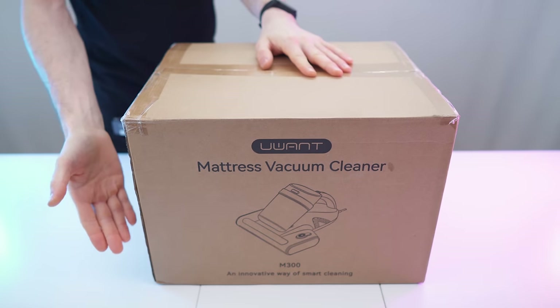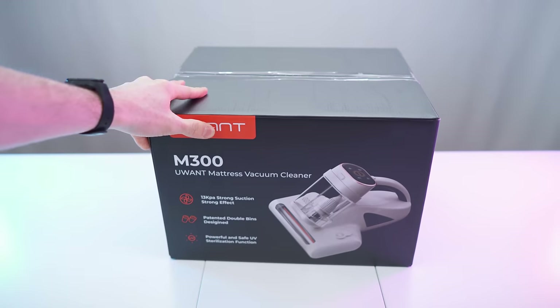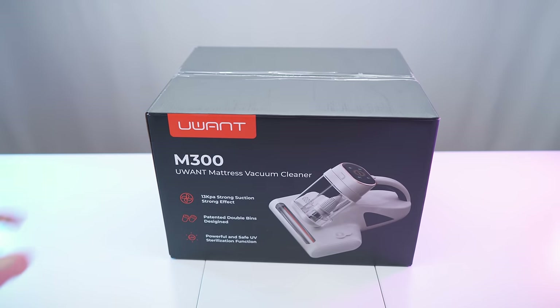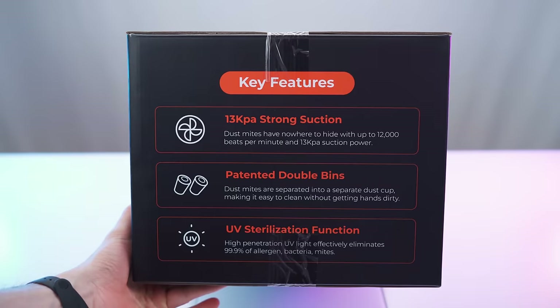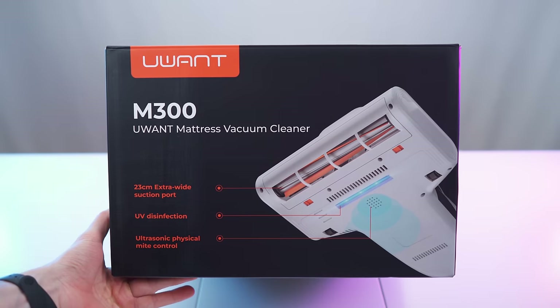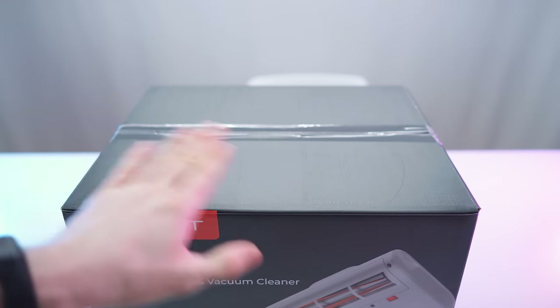This is the box it came in — that's the front side right here. I've already taken it out and this is the inner box. The box-in-a-box design keeps it flawless and pristine. On the side we have key features, and this is what the bottom looks like — top and actual bottom of the box are just blank.